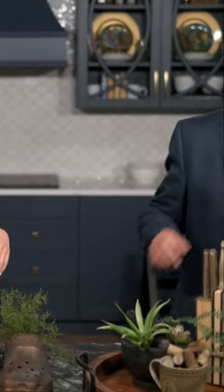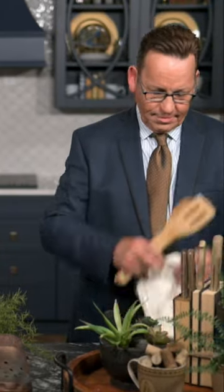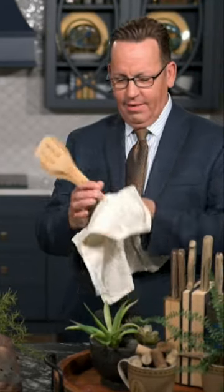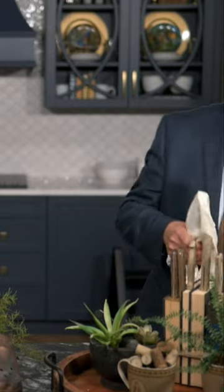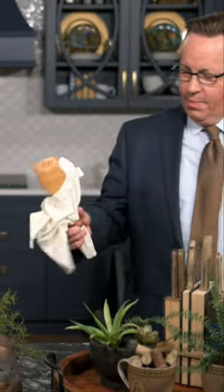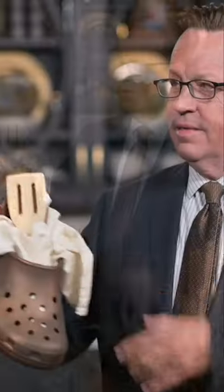Take wooden utensils, place a napkin over them, run a napkin ring through it to hold it, flip it, and there you have it — a pretty different and unique presentation.